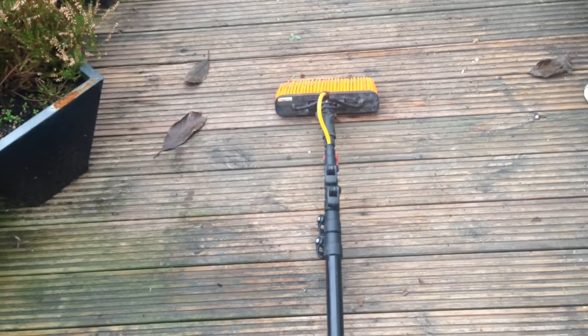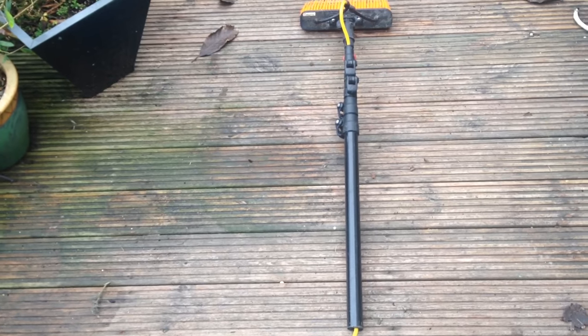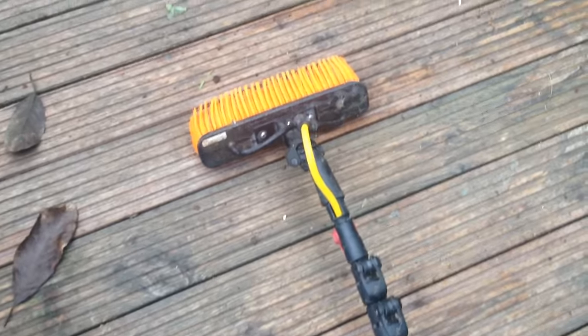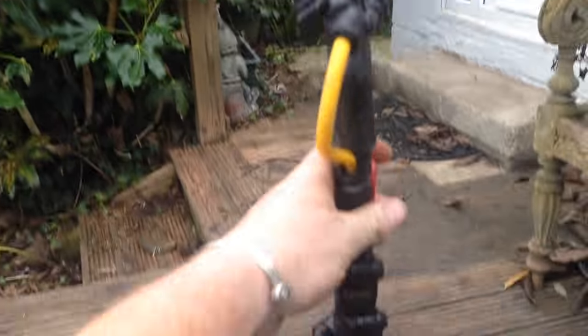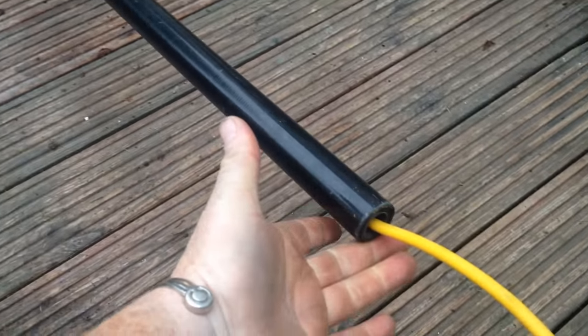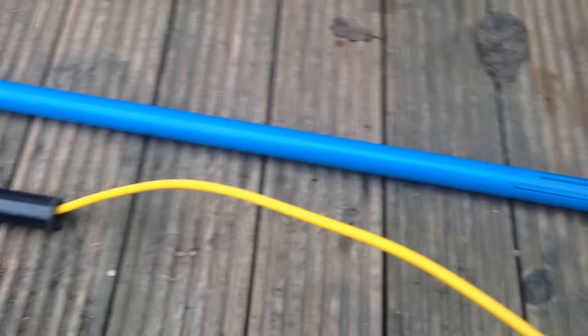People have asked me what the best short pole is - I reckon it's one you make yourself. This is about four foot, a tiny little pole, absolutely great. All I've done is taken an old, pretty knackered pole and cut a section off the end. You can see it here - this is an 18-foot pole.